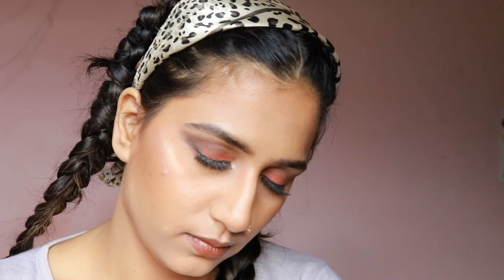This is the finished look! I hope you really enjoyed this tutorial. If you did, please leave a comment below. I will see you in my next video — please subscribe and hit the notification bell so you get notified every time I upload. And if you recreate this look, please don't forget to tag me on my Instagram. Until next time, bye!